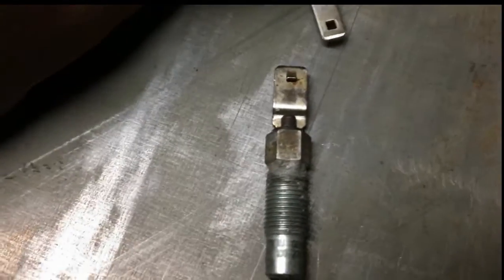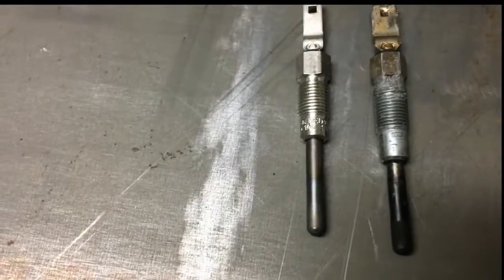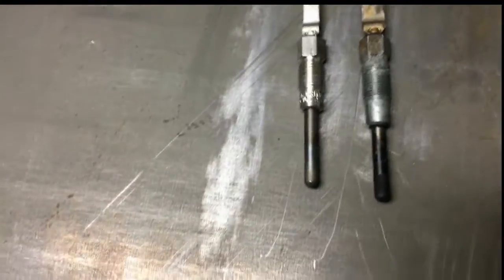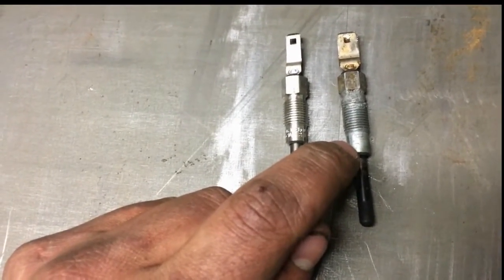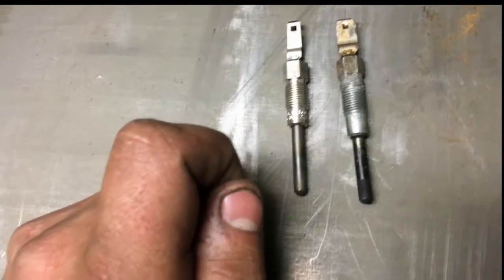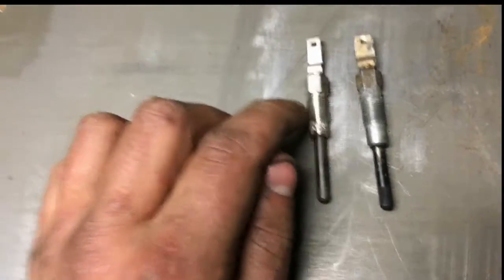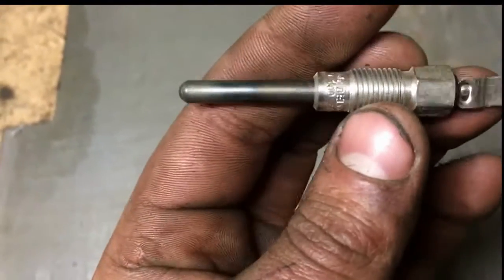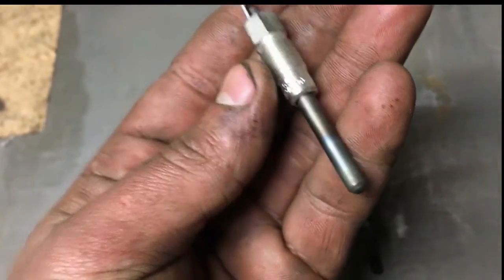I believe it will be compatible — we may need to do some soldering. This is how to turn a 6.9 IDI diesel from '86, and instead of using the Motorcraft which everybody swears by, we're going to use the AC Delco Chevy glow plugs. These are constant duty, they're dual coil, so they're self-regulating — they won't burn out. They reach a certain temperature and basically shut off, so maybe my manual override button won't be so fucky anymore.